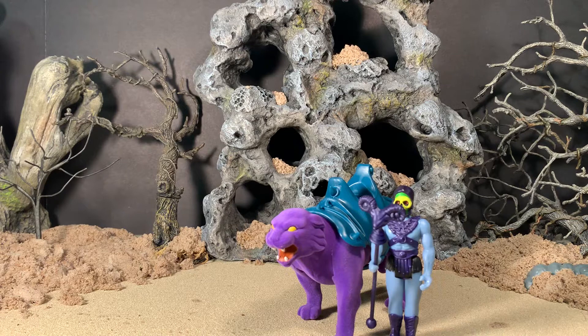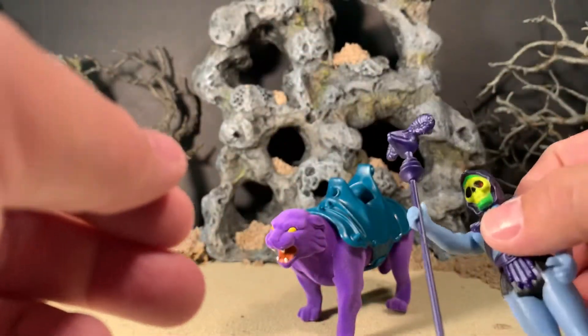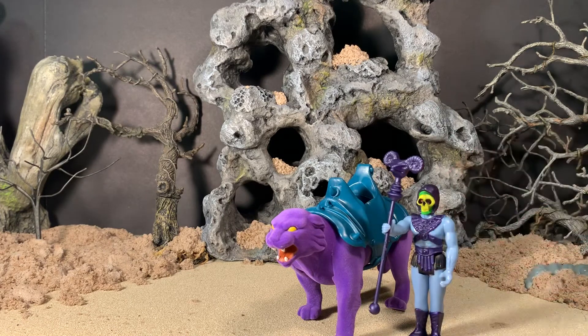The set is still currently available on Big Bad Toy Store as of when I'm filming this video. If you're interested, head on over there — I think it was $25 for the set, which is not bad. They really did a good job with Panthor, and if you are making a custom of Skeletor to go along with it, you get his staff too. Anyhow, this has been AV — if you like this video check out my channel, and if you like what you see there please subscribe. As always, thanks for watching.